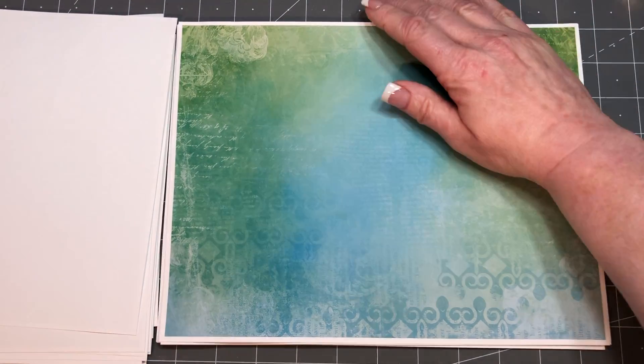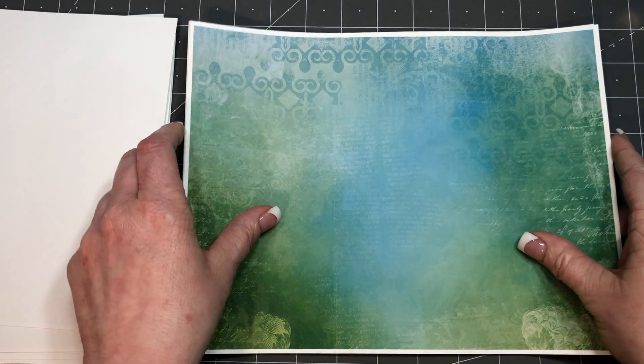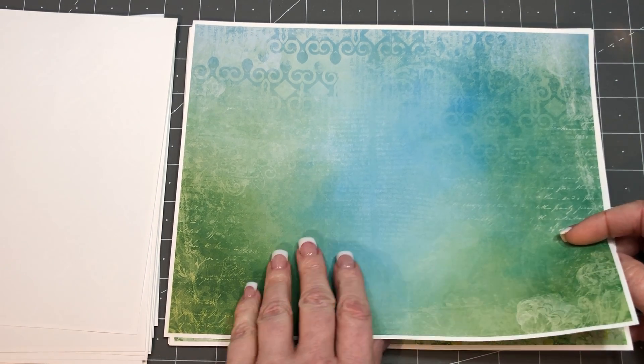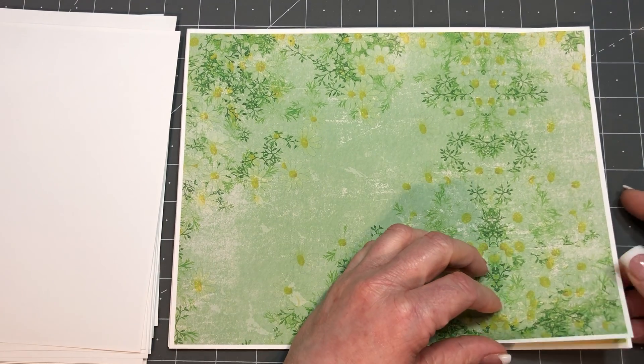Some of them are a touch dark for journaling on — I think these last few are all upside down — but most of them are fine. And of course, they can all be used for making your ephemera too. They don't just have to be journaling pages or backing pages.